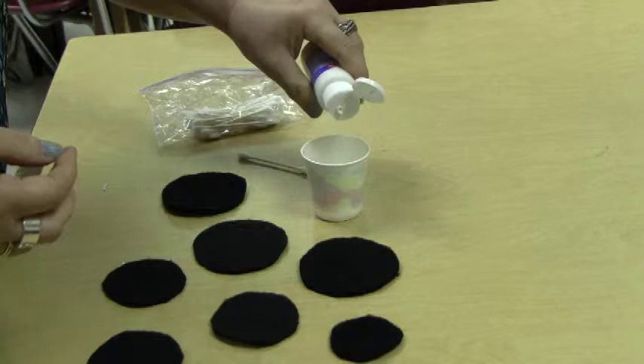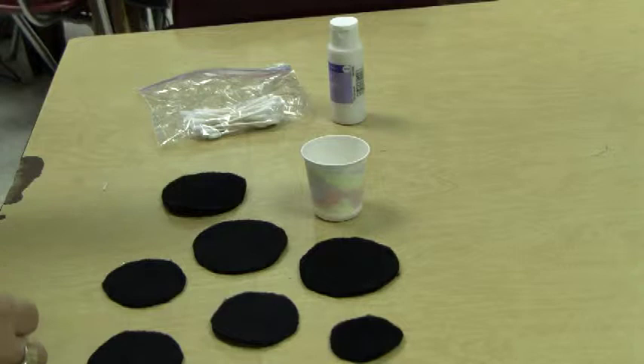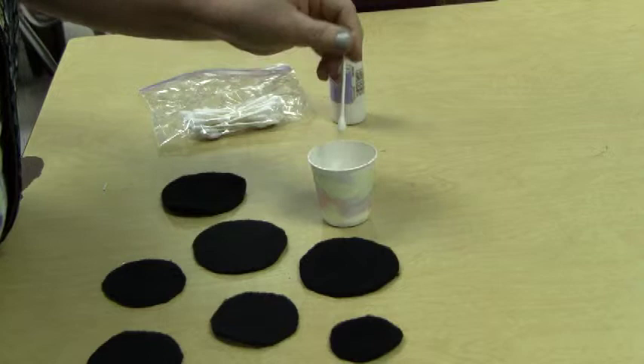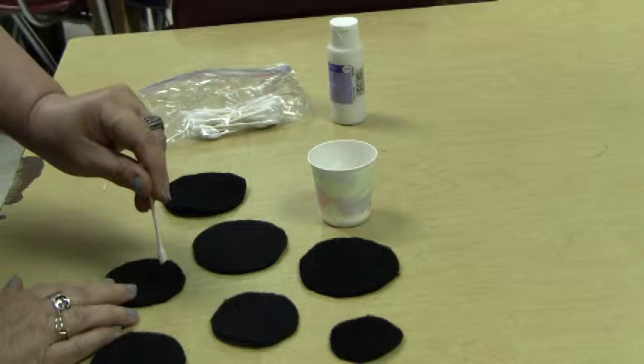Just pour a little bit of the white paint into the paper cup. Now you are going to dab the q-tip into the paper cup — make sure it's not dripping. And then you are going to randomly dab your circles with the paint.